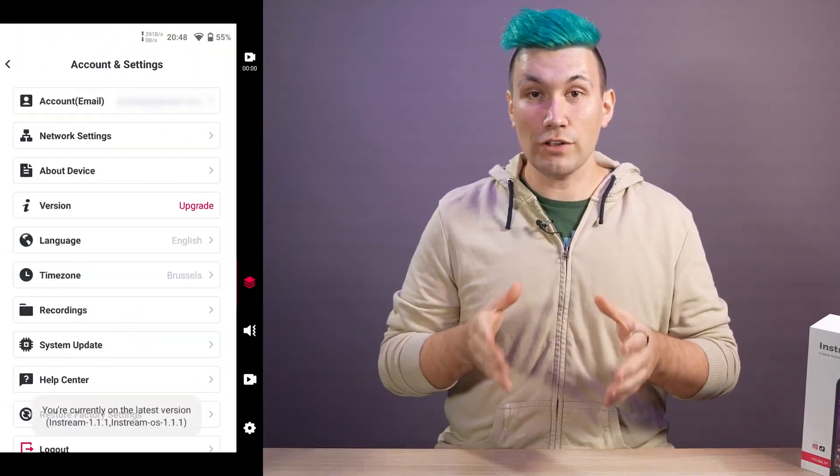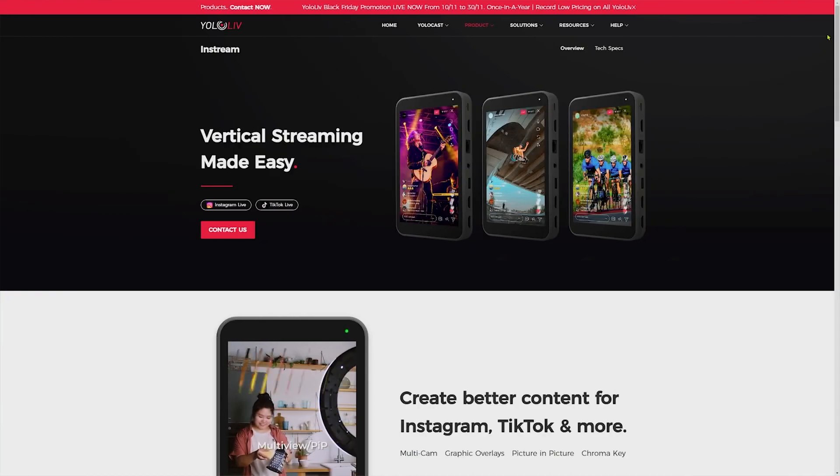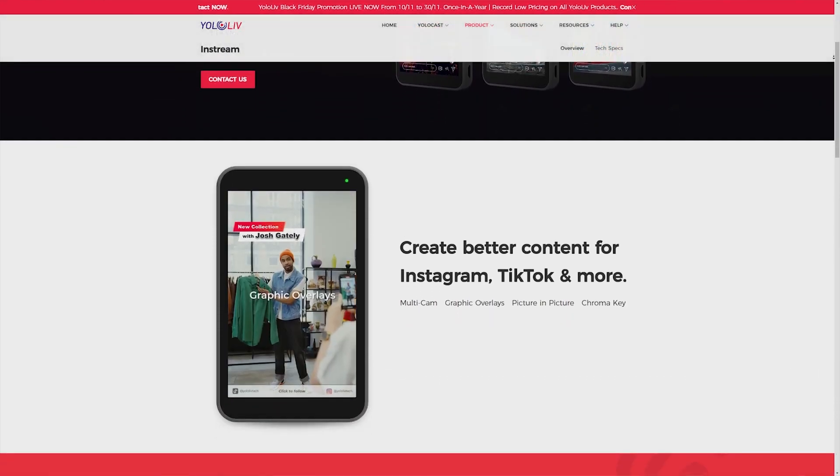As a disclaimer, this video is not sponsored. However, Yololiv was kind enough to send one of their in-streams over for review and testing purposes. As of filming this review, the in-stream is on software version 1.1, and Yololiv has confirmed additional features are coming in the future. If you're missing a feature or app from this review, checking the current product page might be a good idea.